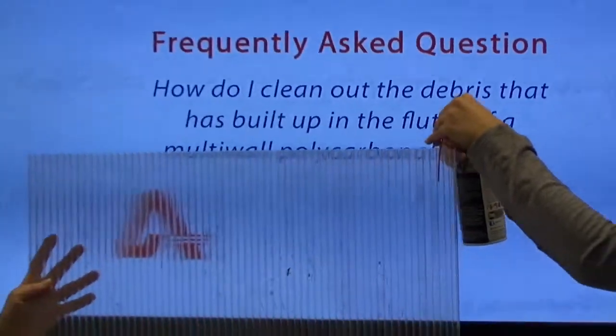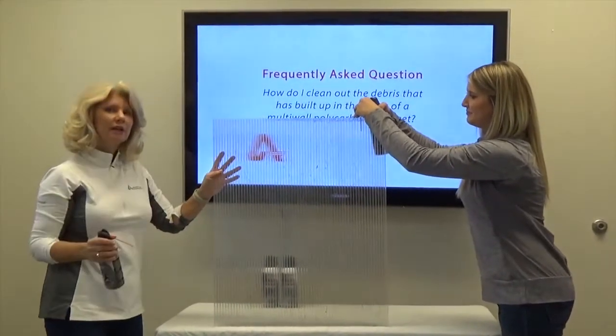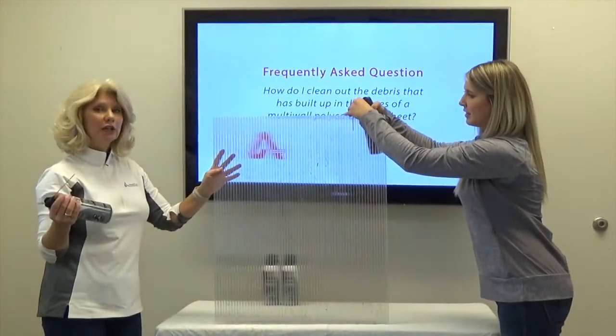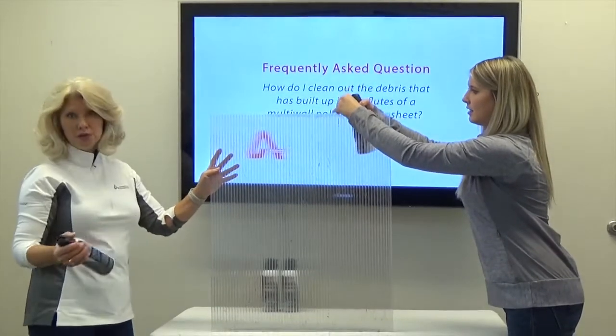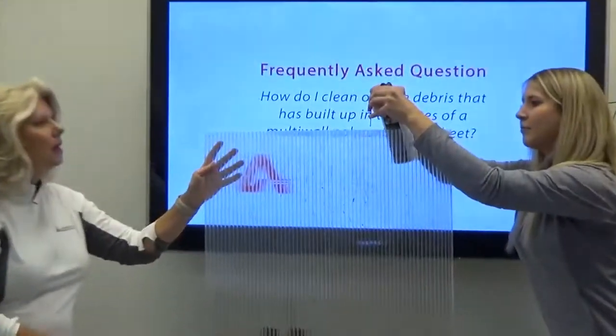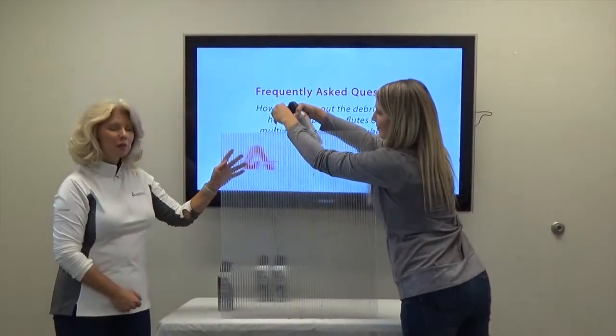This is the recommended way to use canned air. Please do not shake the can or turn it upside down when using it. This will cause sprays of liquid carbon dioxide — which makes up the air compound — to go down into the flutes of your sheet, and you don't want that to happen. Pressurized air blasts push the dust and debris through the flutes and out the bottom of the sheet. Repeat the compressed air method on any other flutes filled with dust, dirt, and other particles. When finished, you will have a clean and clear polycarbonate sheet ready to be installed.